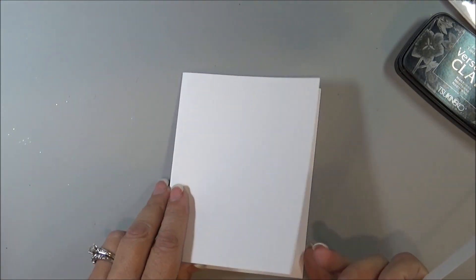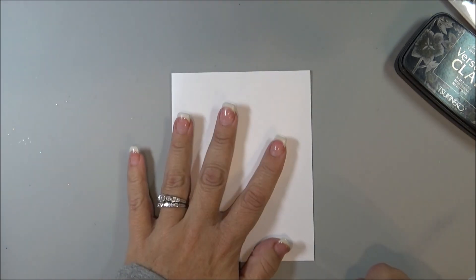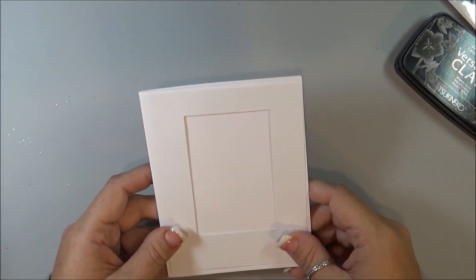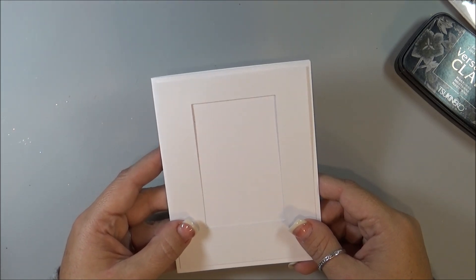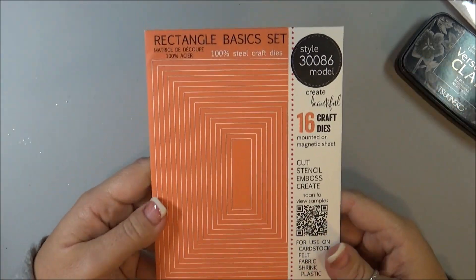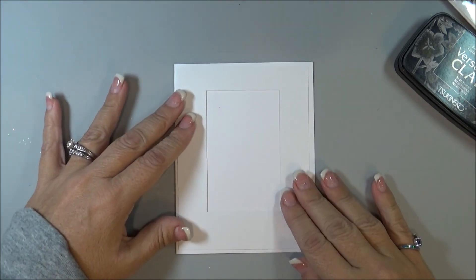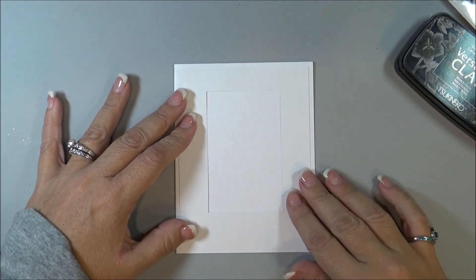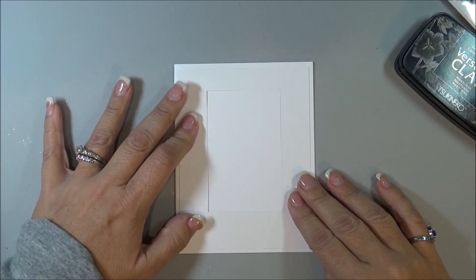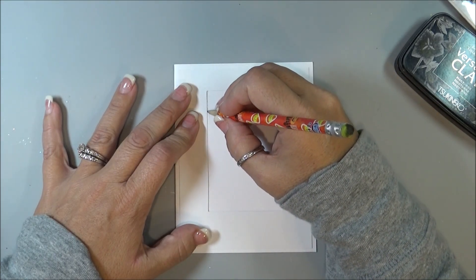To start, I have my card base right here which is four and a half by four and a quarter, and then I did a card front which is just a quarter inch smaller than the card base. I used a rectangle die — this is Memory Box, the Rectangle Basic Set. I cut out a rectangle out of it in the center, so I'm going to figure out where I want this and then with a pencil I'm just going to lightly trace the inside of the box.